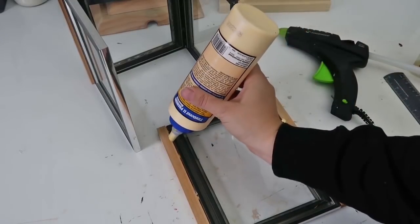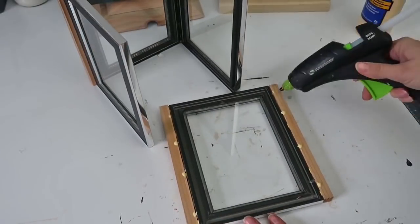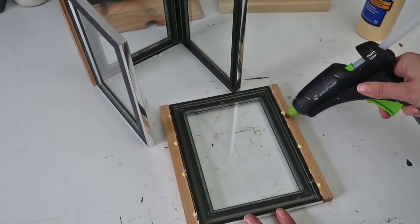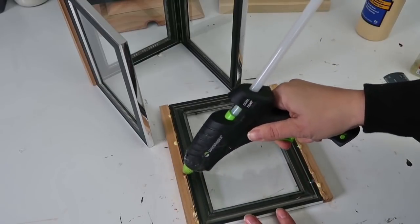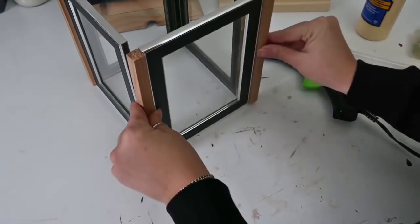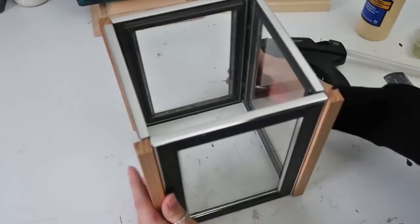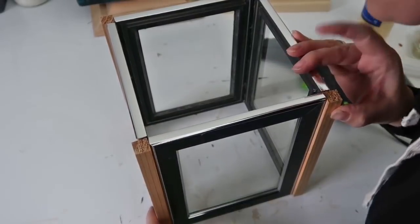Then you let those dry and attach the other frame in the same way. You'll probably have to pull on the frames a little bit just to make sure they line up evenly, and I think it's already super pretty. I like the rustic modern look to it.